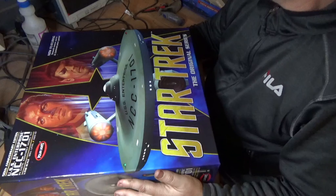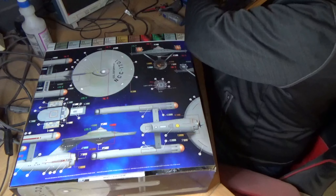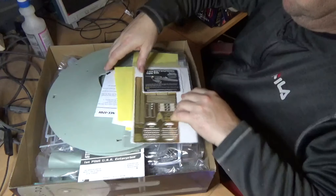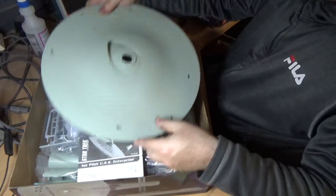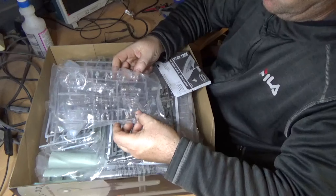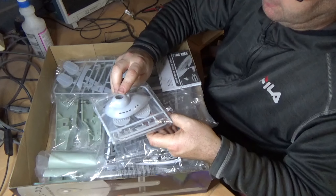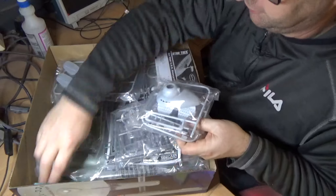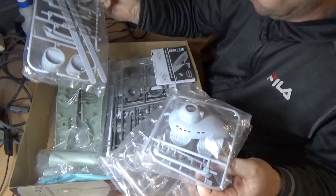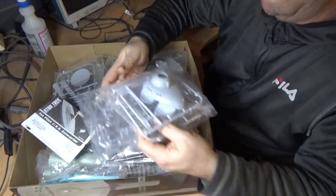I don't have the box with me, but I've got all the parts I bought separately to do the pilot versions, which come with the extra parts. That includes different windows and caps, a different BC deck, bridge, and different end caps. I think there's also a different neck in the kit, and a different deflector.